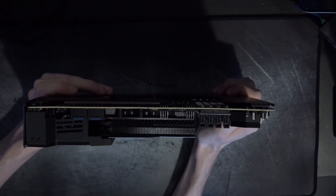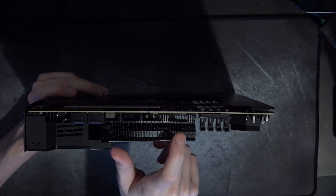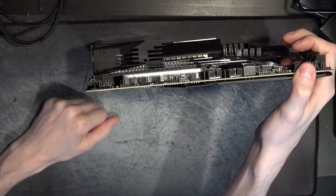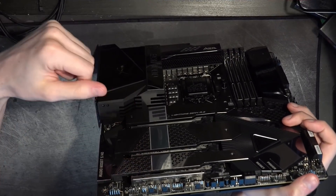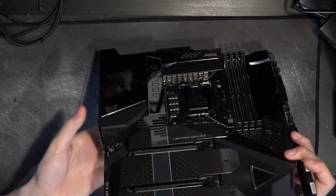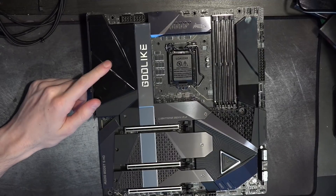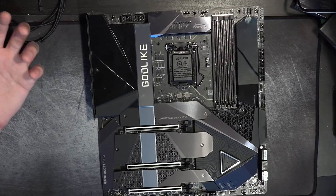For the VRM heatsink — it's massive with a ton of surface area. You could probably cool a low-end GPU with this thing. We've got a really dense fin stack up here, and then a more passive heatsink style for the I/O section. There are also a pair of fans hiding under the I/O cover, and I don't like VRM fans, especially on boards like this. If you had VRM fans on a $100 motherboard where the VRM legitimately just kind of sucks, that's fair enough — but on a board like this the VRM fans are completely unnecessary.